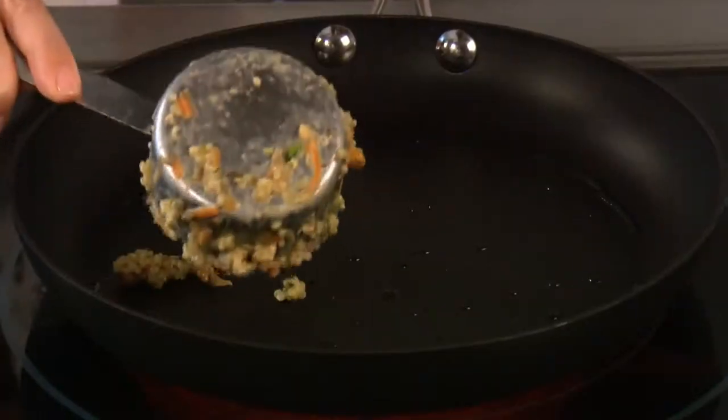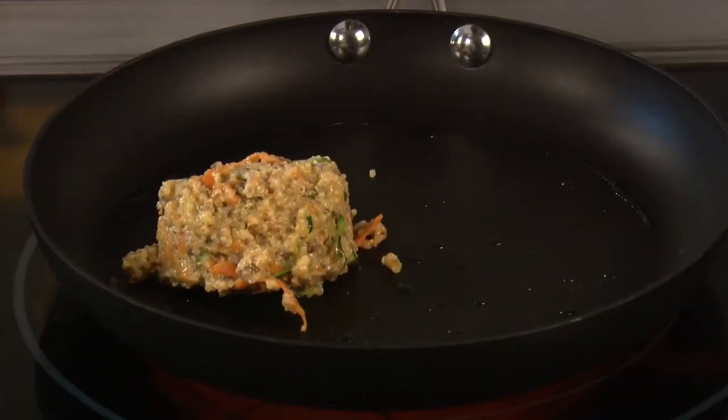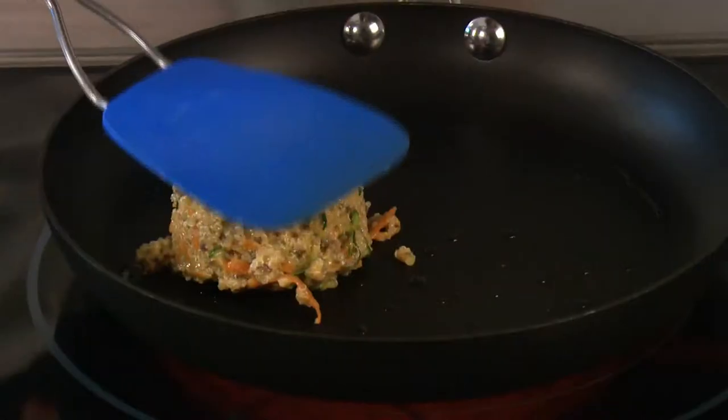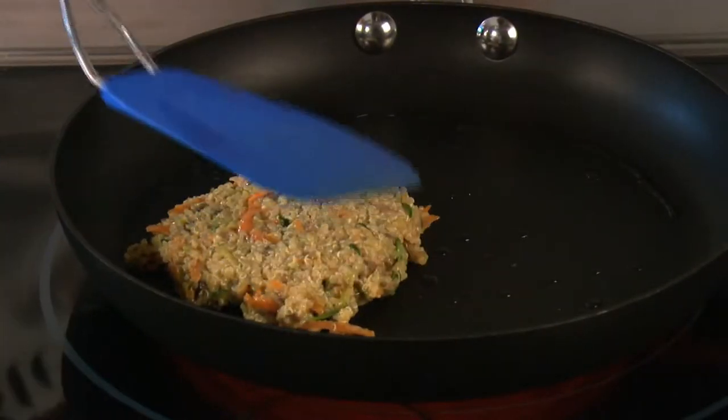Just pop it in, then take a spatula and firmly press it down. Leave it for two minutes — you want it to crisp up nicely on the bottom before you flip it.